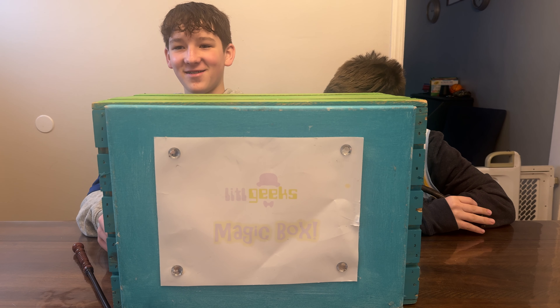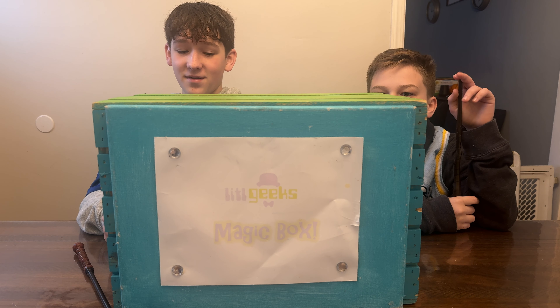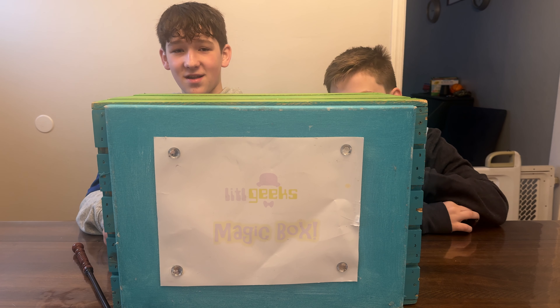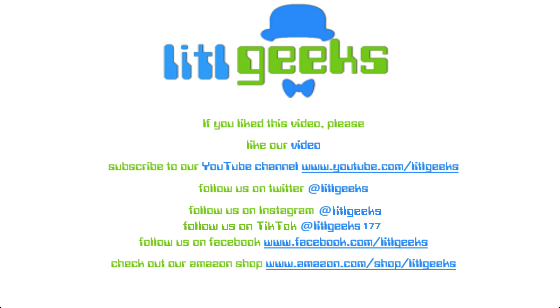So stay tuned, because after this we're going to hit up our first unboxing of March. Thank you so much everybody for watching our Little Geeks video — we'll see you next time! Bye on Little Geeks for more toys and more fun. Please like our video and subscribe to our YouTube channel.